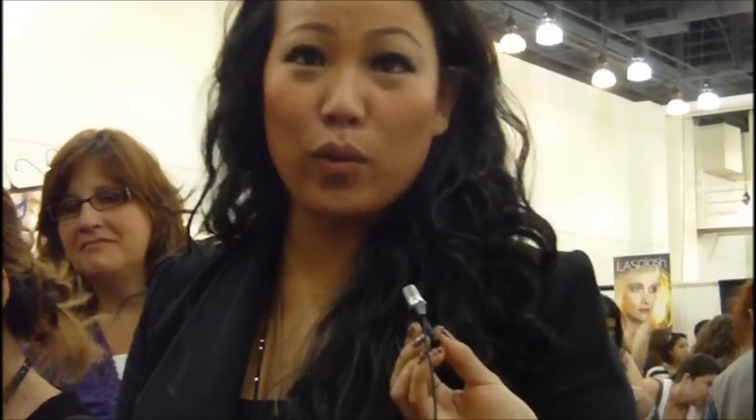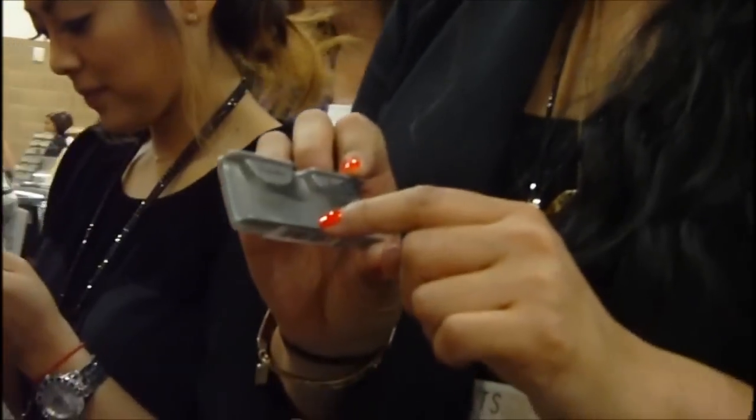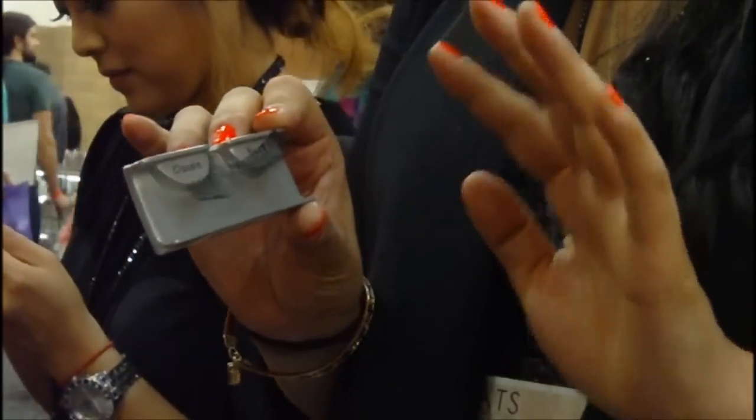Hi, I'm Susie, and I'm putting on the Ardell Lashes. This is the Claudia — it's a runway style, which is a little bit longer, but it's still natural and still pretty. It's going to just add a little bit of length and give a nice little lift at the end.